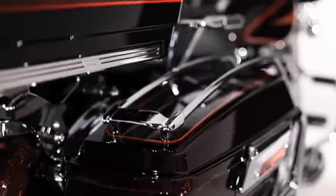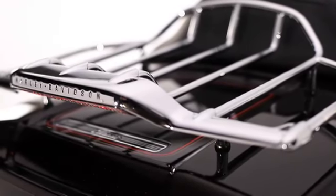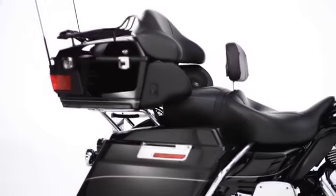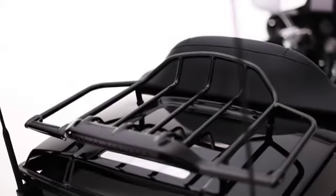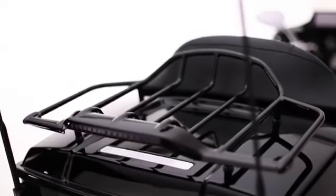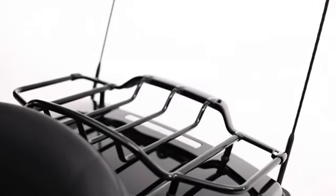Touring riders know that strapping bags on the top of Tour-Packs without racks is not only tough to do, it's also an open invitation for scratches and possible damage to passenger backrests. Adding an Air Wing Tour-Pack Luggage Rack not only gives riders a solid, firm platform to strap down and tote extra gear, it also provides a very stylish mirror chrome or gloss black finished enhancement to any razor-pack, chopped or king Tour-Pack lid.